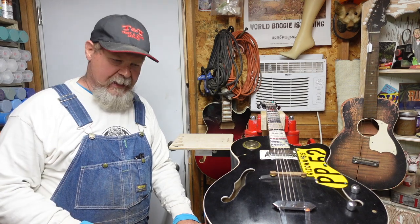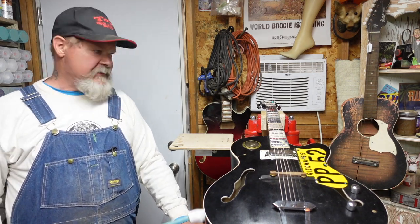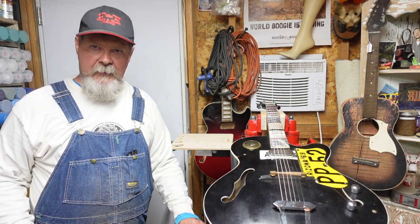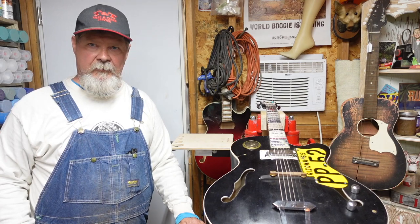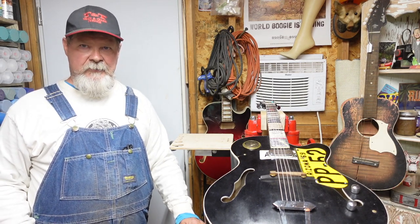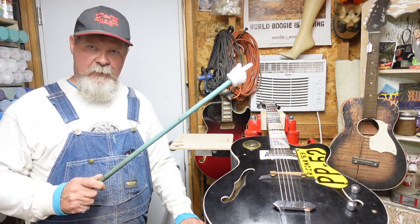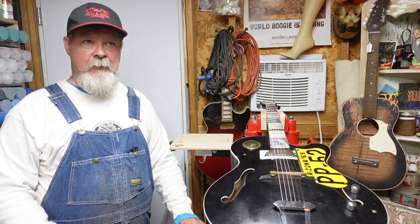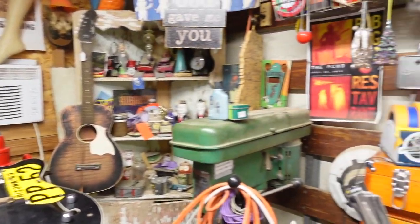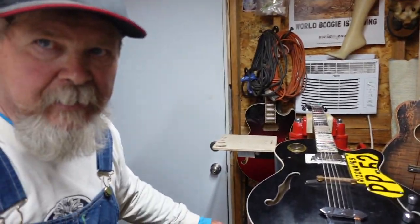Hey guys, welcome to the shed. I just got done shooting an episode about a Stumac guitar vice, and I hope that when this hits, you'll be able to watch that if you have any interest in taking your shop to the next level. There will be a link to that episode right here. Anyway, I didn't want to move the camera around and get all my scraparatus in the background — there we go, perfect.